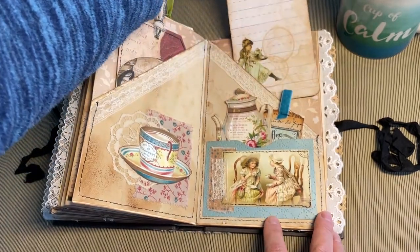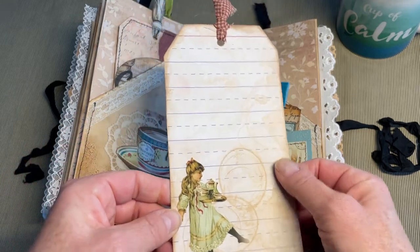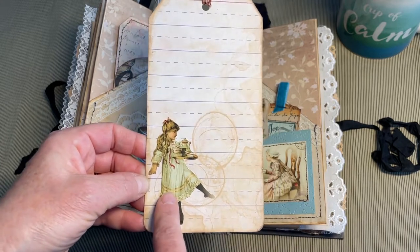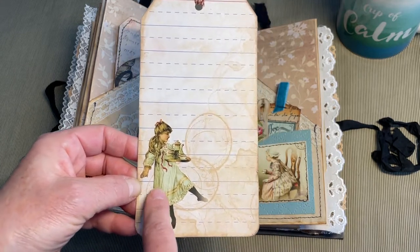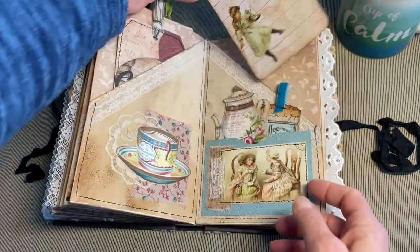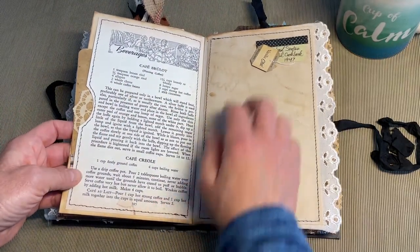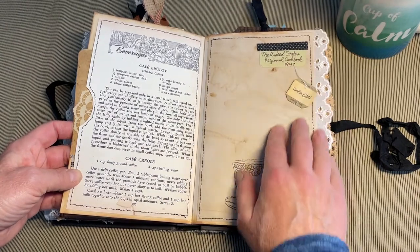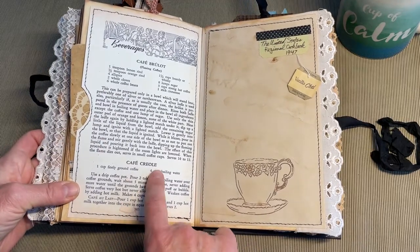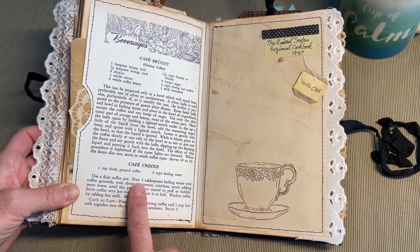Next tag — I'm not sure which shop this digital is from, it's the only one I could not quite figure out. This is from one of the digitals in the kit I mentioned earlier. Another fabric tie. Here's another recipe with coffee — Cafe Bruleau, or Cafe Creole. This came from the United States Regional Cookbook of 1947.